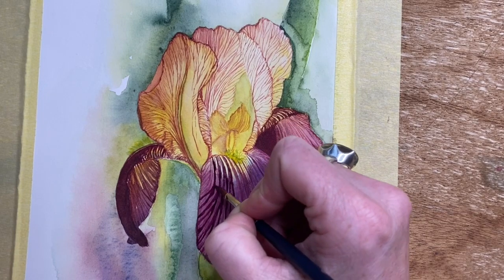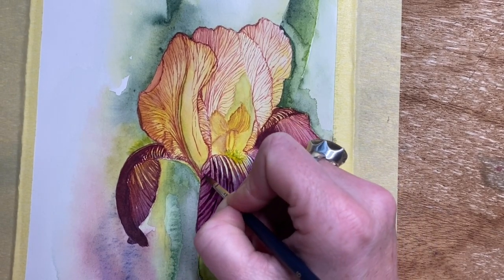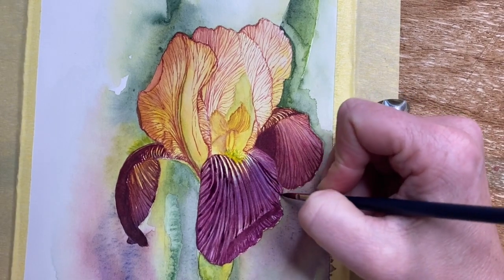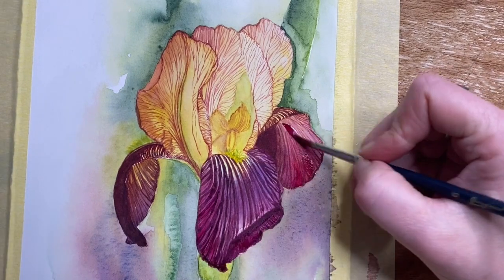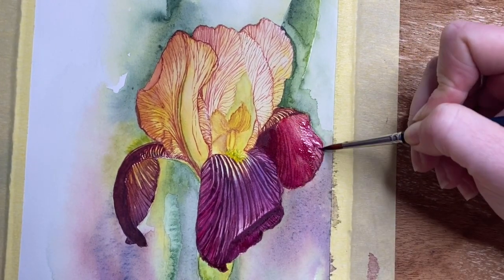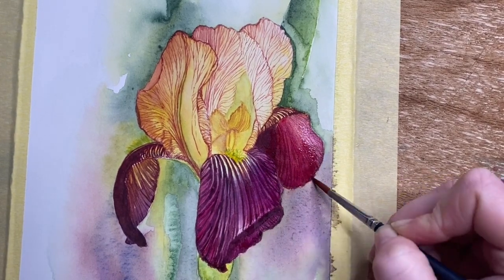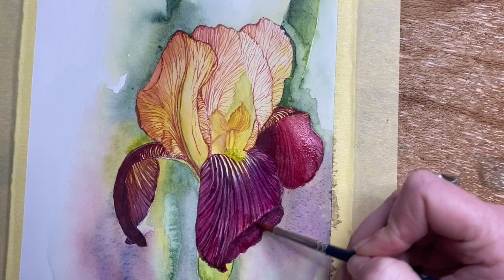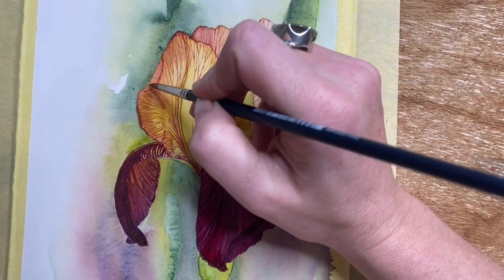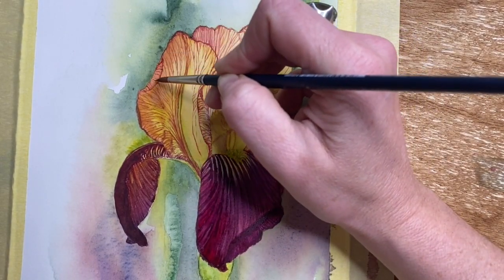I use Daniel Smith watercolors almost exclusively. I recently got these brushes and they're fantastic. I'm working with Bao Hong paper — this is a hot press paper, which is new for me. I haven't used this one before but I'm really enjoying its texture and the way the paint lays down. I'm laying down lots of juicy color here and starting to look at what finishing touches need to be done.